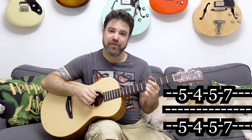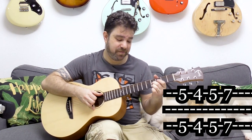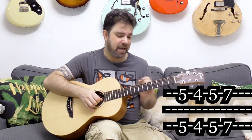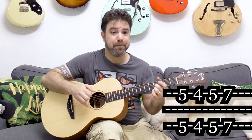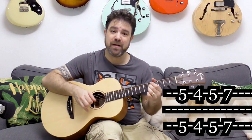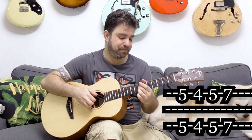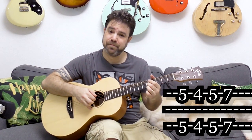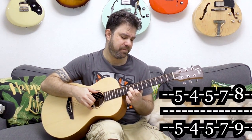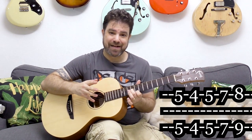If you want the Spanish sound, you play fret 4 and 4 — because this is the harmonic minor or Phrygian sound. Then you play 7 and 7, and then you have 8 and 9. That's your basic Spanish sound — experiment with it.